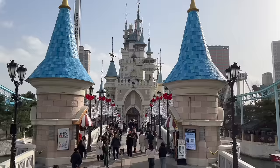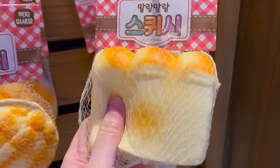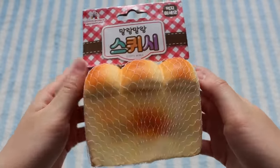Next I went to Lotte World, which is kind of like Korea's version of Disneyland, and I actually ended up finding some squishies there. Here's the bread loaf — it's really soft and strongly scented like bread. And here's the melon bun.